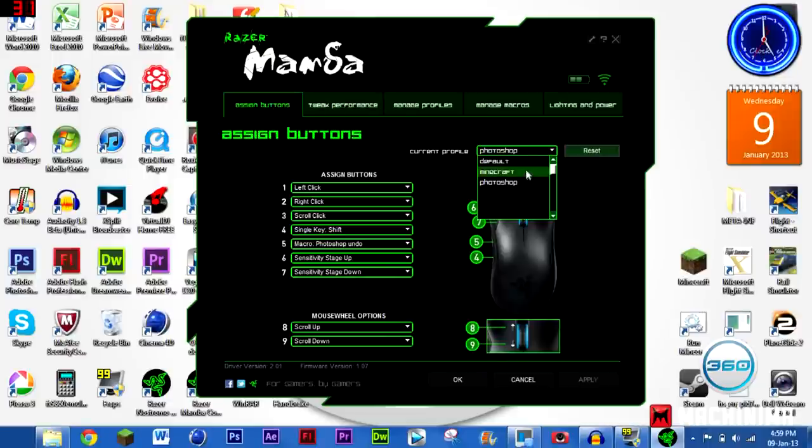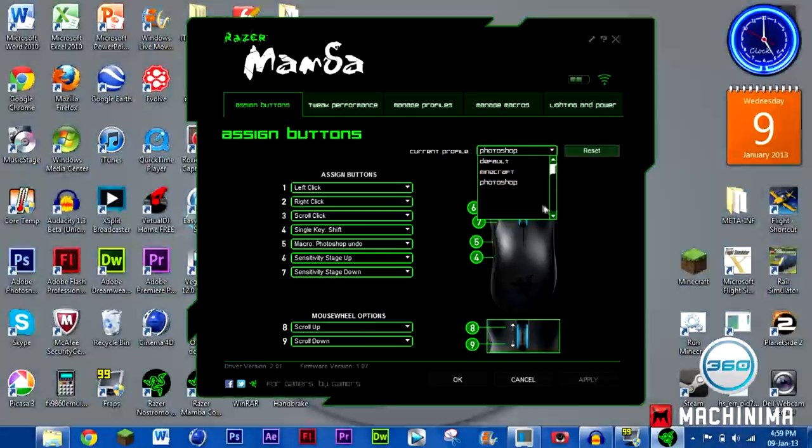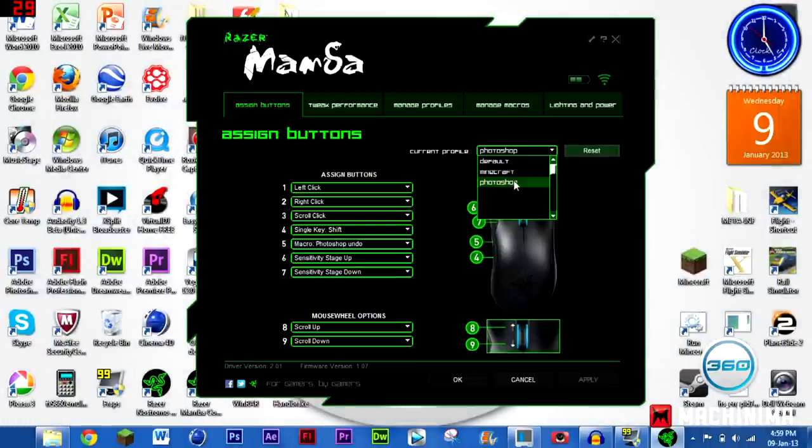You've got your profiles up here. As you can see, I've got a default, a Minecraft, and a Photoshop profile — those are the main things I use. Every now and then I use editing software like Vegas, but I don't really need any macros for that. For Minecraft and Photoshop I mainly need them.